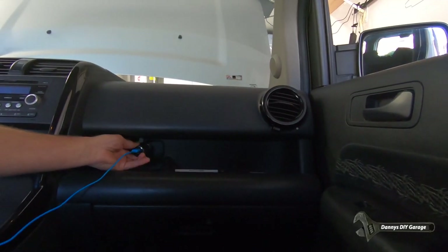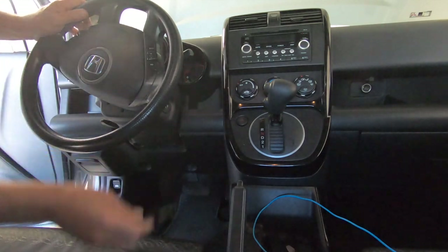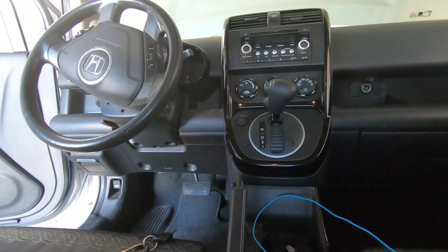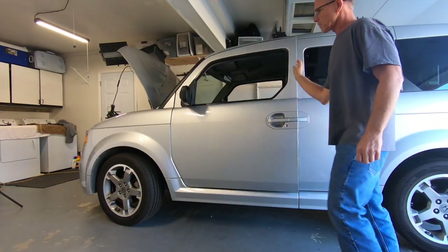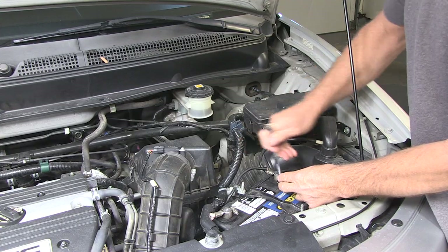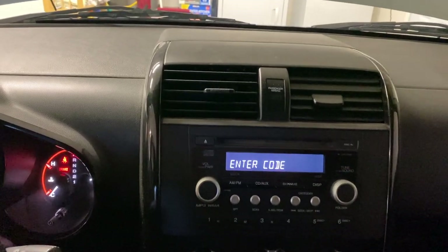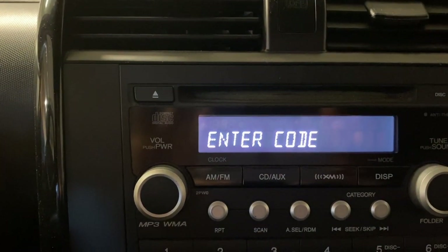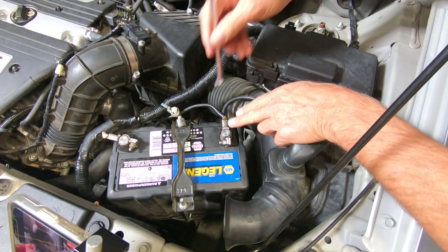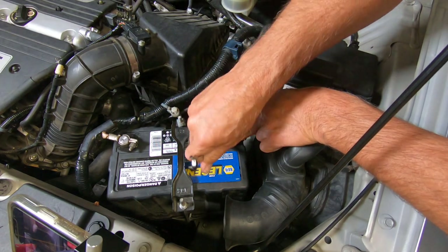Make sure no accessories are plugged in, everything is turned off, the key is out of the ignition, the windows are down, and the doors are closed. Remove the negative cable. If you have an anti-theft radio, make sure you have that code before removing the cable. This is how I do it — this will keep your radio from locking out and keep your module's memory.